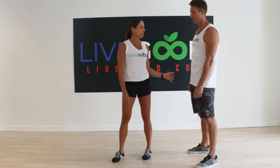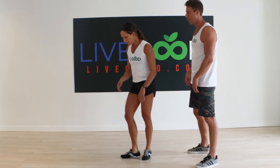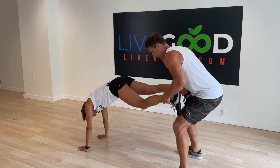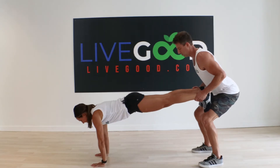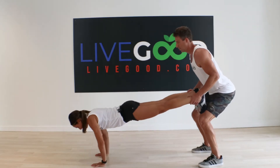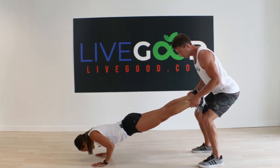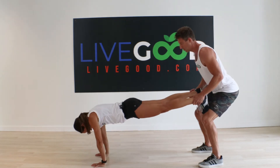Now we're just gonna switch positions. Ryan's gonna get in that squat position, I'm gonna get one leg on and then the other. Okay, don't let go of my feet — ready? Now with a push-up. Hey, legs feeling back there?